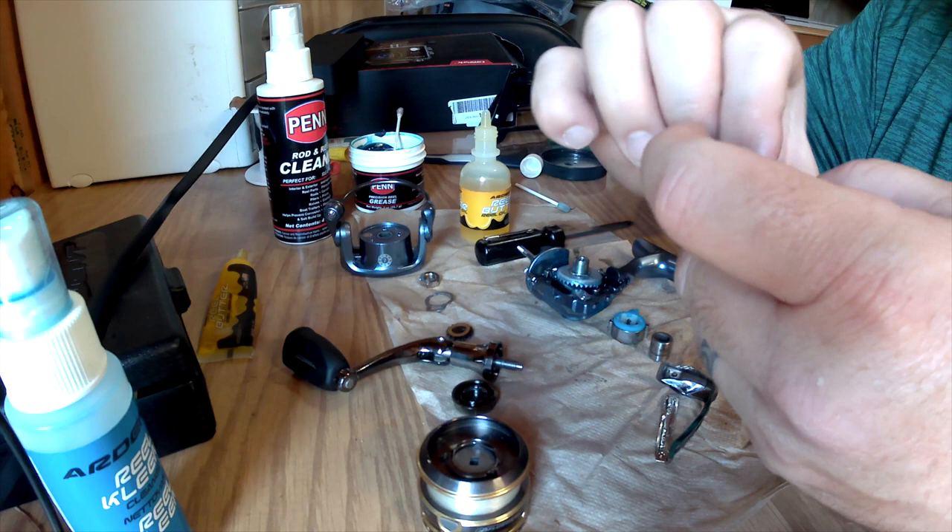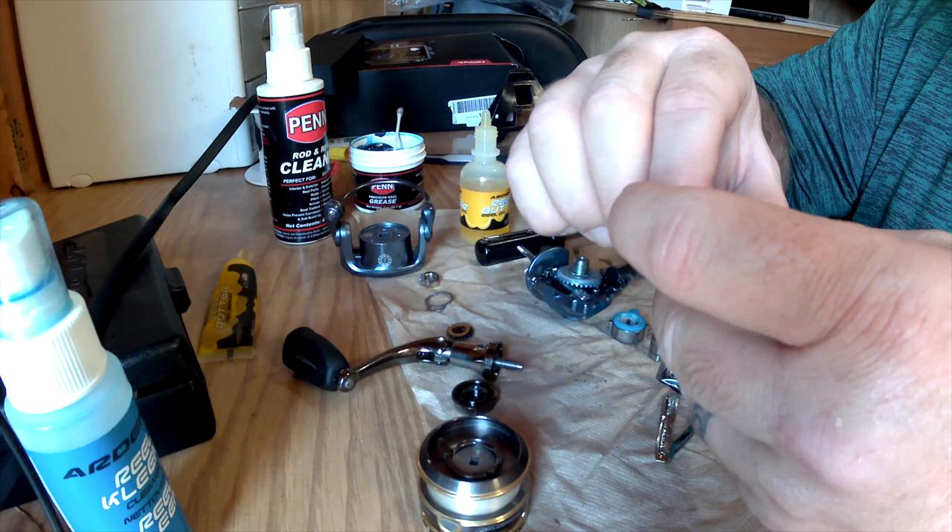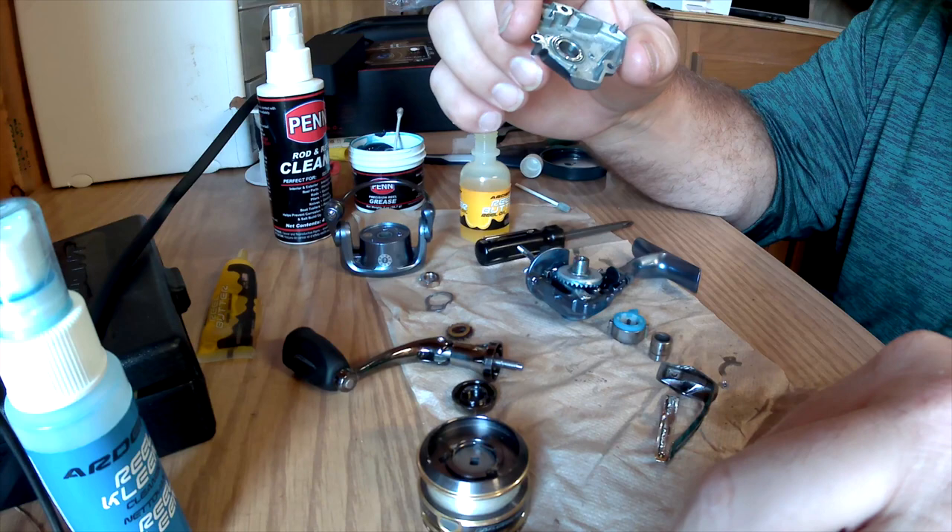Spin the bearings around in your fingers a little bit to make sure there's no grit. If there's any grit in there, take them back out and spray them with your cleaner to get them functioning without a grind. If you can't get rid of the grind, then you need to replace your bearings.